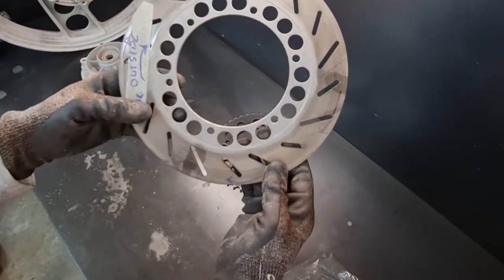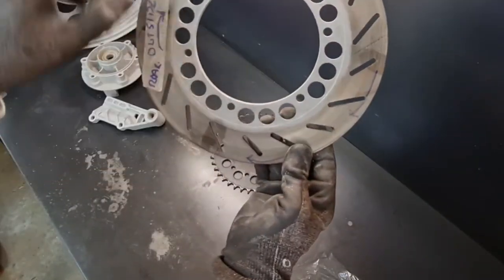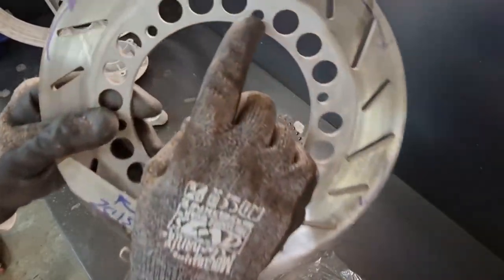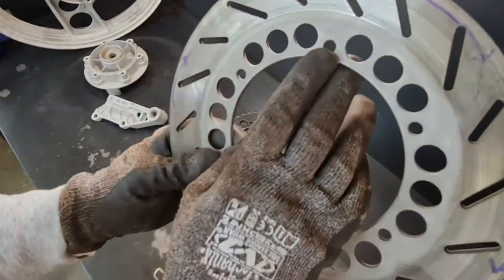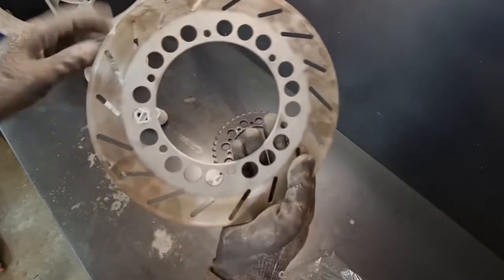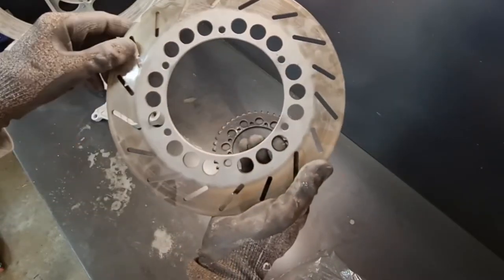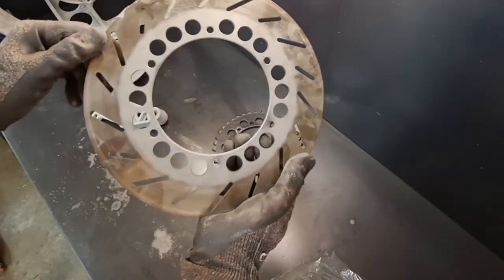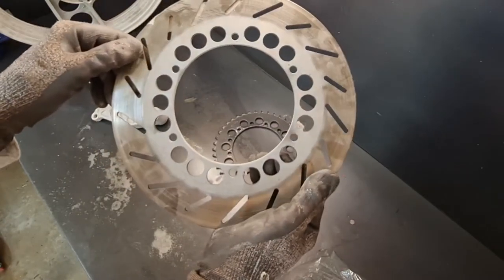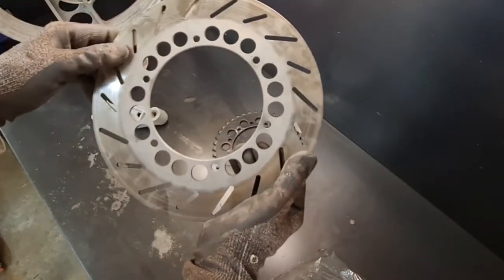Likewise the rear disc — this was painted black. You can actually make out the 'R' mark meaning rear disc, and on the inside there was red paint. I've just gone over that — it was pretty quick. We'll spray that black.